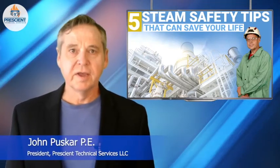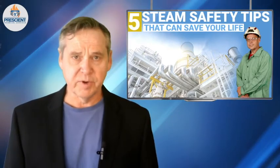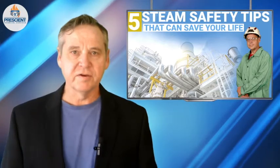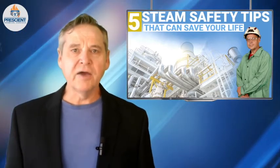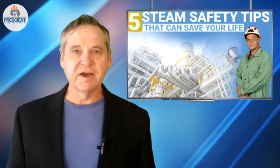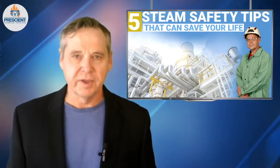Hi there, everyone. It's John Pushkar. I'm here today to bring you more important information to try to keep you safe in the world of fuels and combustion equipment. Today, I'm fresh off of a week at a paper mill in Wisconsin where I was teaching their staff about steam safety. While this is all fresh in my mind, I wanted to give you the five tips that I thought were most important — things we discussed all week — that can hopefully make a difference in your life and your operations.